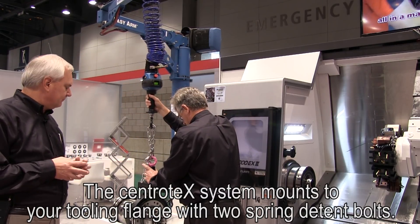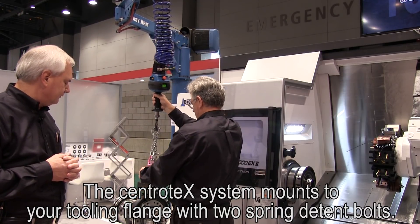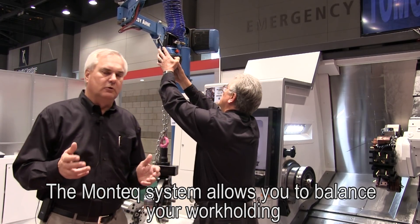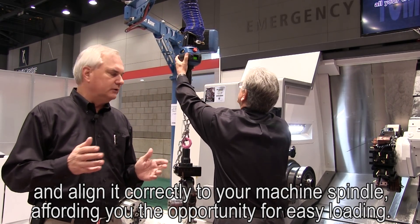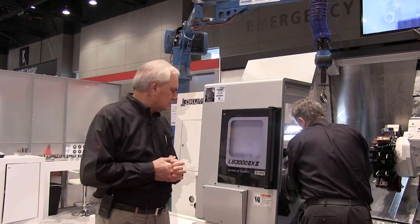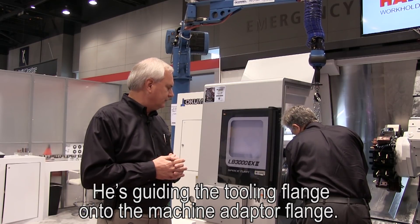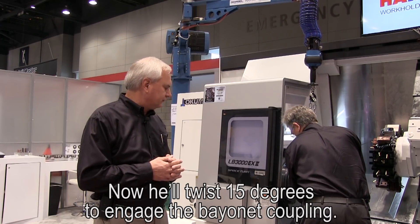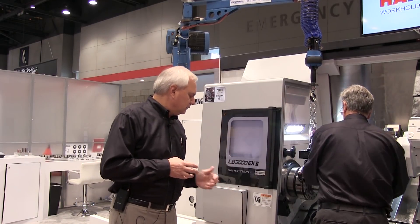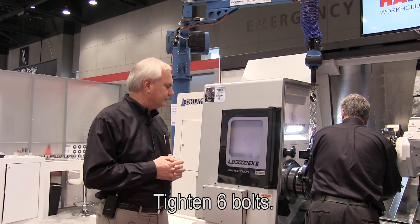The Centrotec system mounts to your tooling flange with two spring detented bolts. The Mando system allows you to balance your work holding and align it correctly to your machine spindle, affording you the opportunity for easy loading. Larry's guiding the tooling flange onto the machine adapter flange. Now he'll twist 15 degrees to engage the bayonet coupling. Retract the drawbar to secure the device onto your spindle, then tighten six bolts.